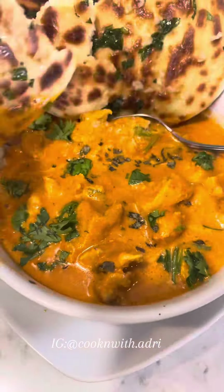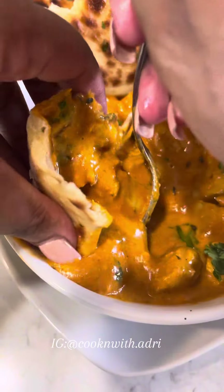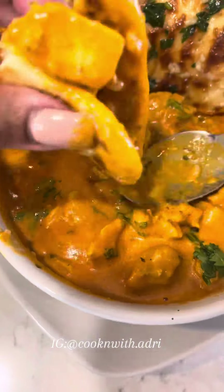This is one of my favorite Indian dishes, butter chicken. Let me show you guys how I make it, because surprisingly, this is really easy to make.